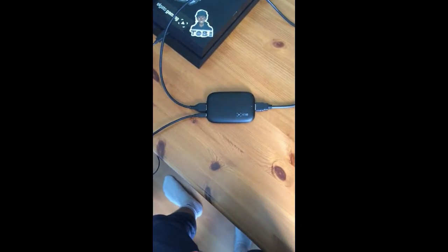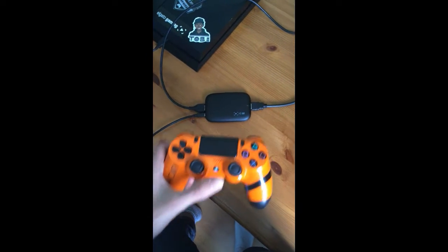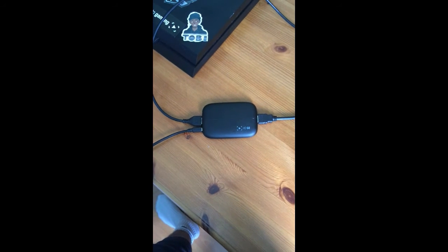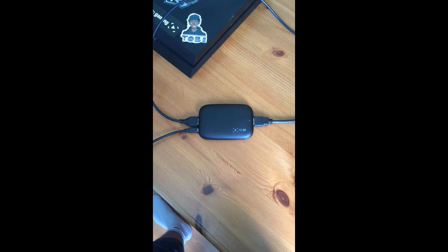Now if you have connected everything correctly, when you turn your PlayStation on the Elgato should glow red — just like that. That is when you know your Elgato is properly connected and you can now use it to capture gameplay.